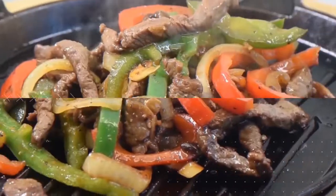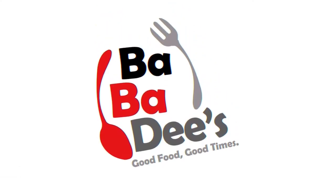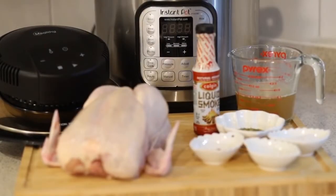What's up everybody, Bubba D's here, and today we are finally going to be able to do everything in one pot. We're calling this the one pot chicken, and we are going to be starting off with a whole chicken.